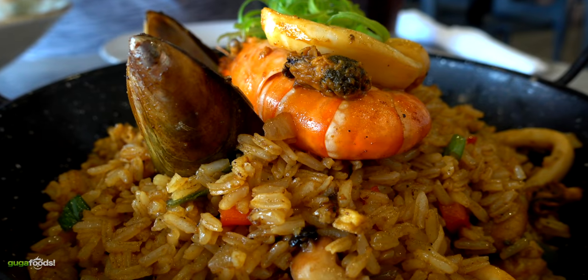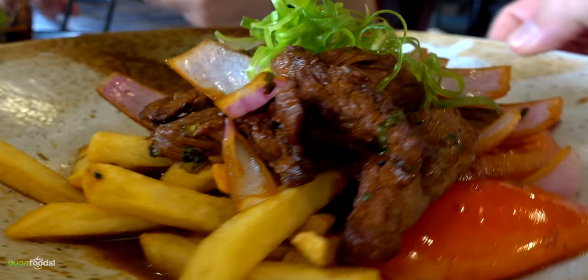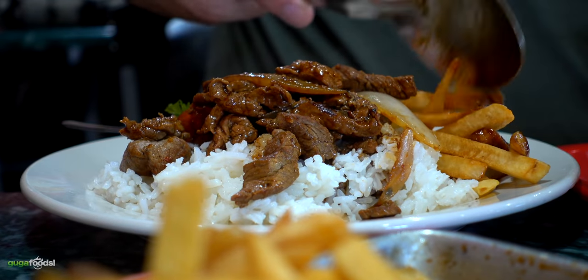The dish was influenced by the Chinese who came to Peru. Since they brought fried rice, Peruvians mixed all the flavors and made it their own. And today I'm going to share with you how I make my own version. So let's do it!